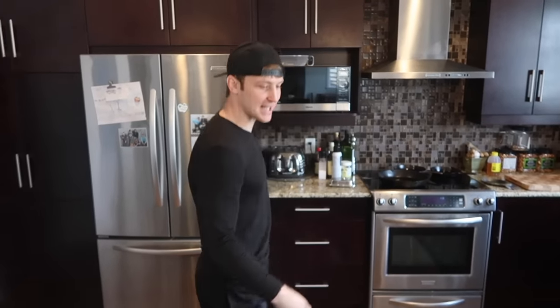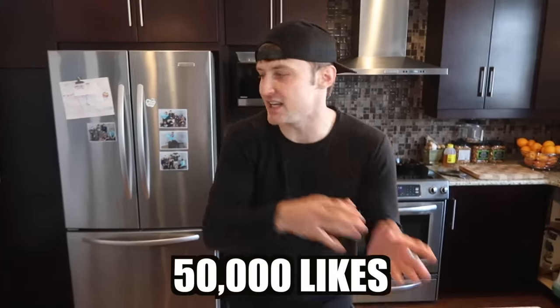Make sure you guys stay super active. You guys can start off by going down and smashing that like button. Let's get 50,000 likes on this video if you guys want to see me make another one for you guys.